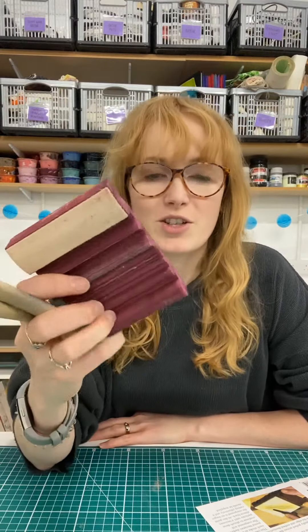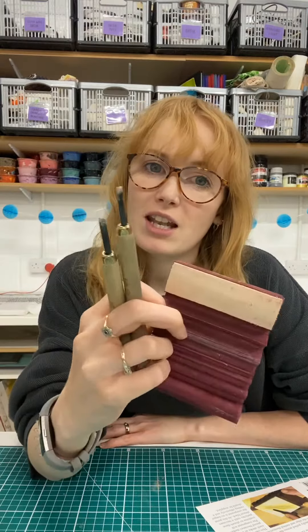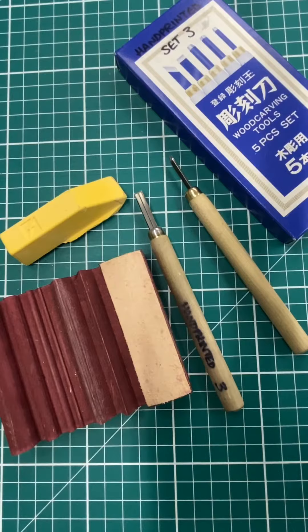Hi everyone, I'm Holly from Hand Printed and today I'm going to show you how to use a slip strop to keep your lino and woodcut tools nice and sharp. When we're carving wood and lino it's really important to keep our tools as sharp as possible so that it's easier to carve, also so it's safe to carve. Having great sharp tools is going to make your life so much easier when you're carving.